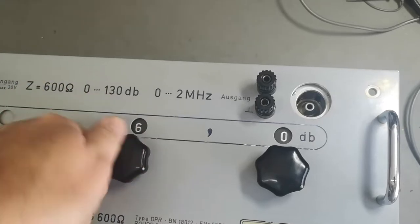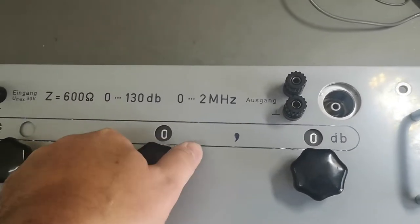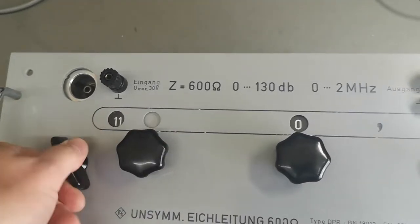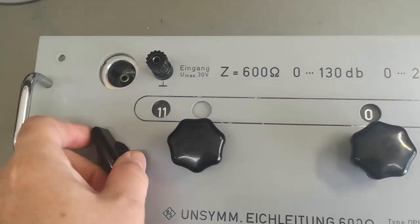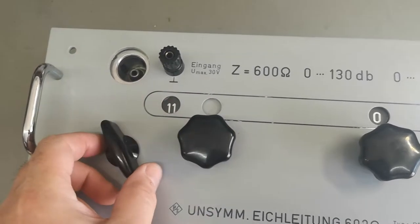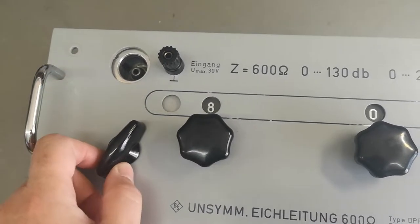Those switches — I don't know if you can hear this but they are certainly some kind of... I really love this user interface. It is just brilliant.